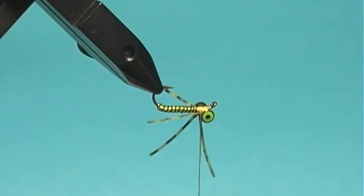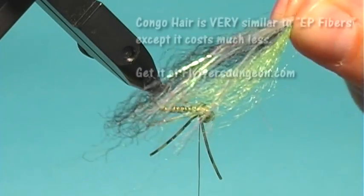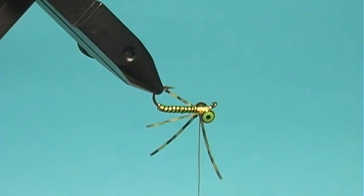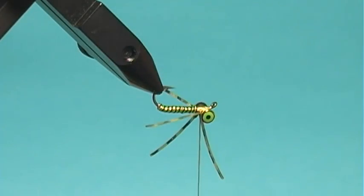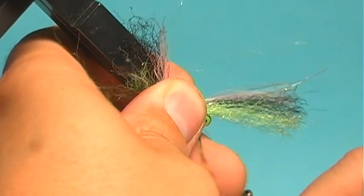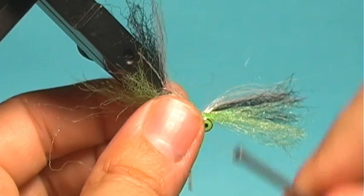Now for the collar, I'm going to use a little bit of chartreuse Congo hair from Fly Tiers Dungeon, some black Congo hair, and some H2O flash — which is kind of a mixture of crystal flash and some other synthetics. It gives it good body plus good shine. I just lay that down and cut it to match the body length. With the GSP you can really wrench this stuff down.